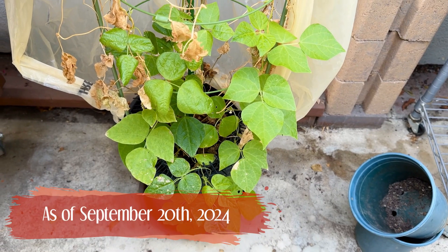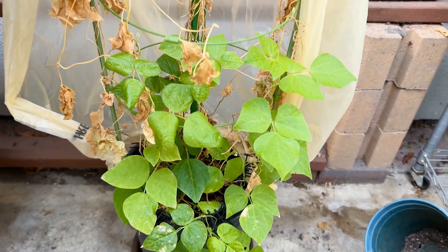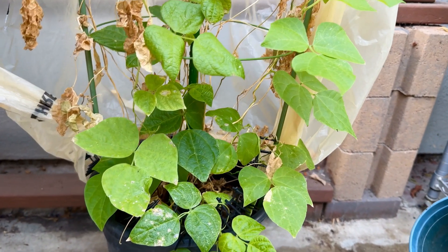Like I said, the plant is still growing and producing a few beans, but I should probably clean up the dead leaves and vines soon.